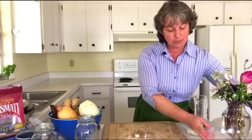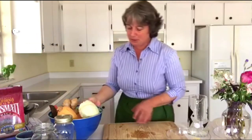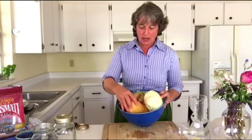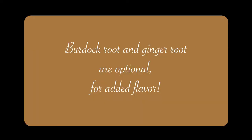Our next part of the presentation has to do with these vegetables. We have cabbage, winter squash, onion, ginger, carrot, and burdock. I'm showing you the burdock root because when we add root vegetables to our nutrition, we are getting the strength and power that comes with root vegetables that go down into the earth.